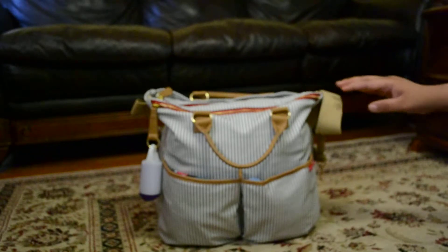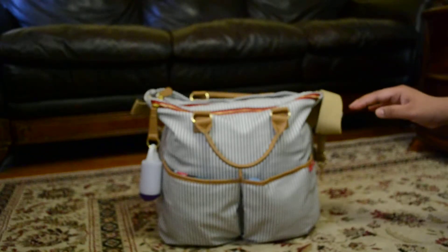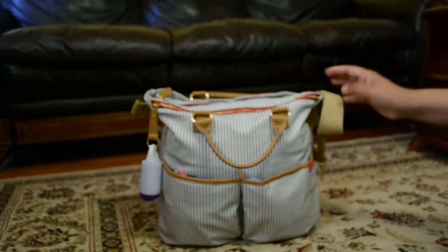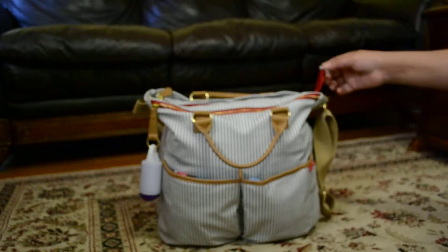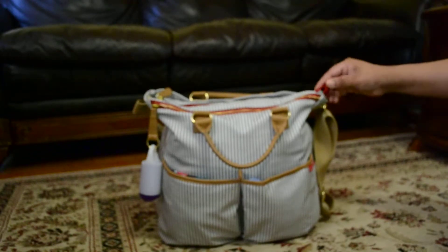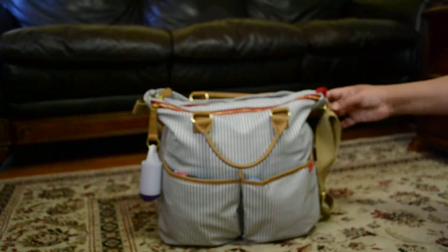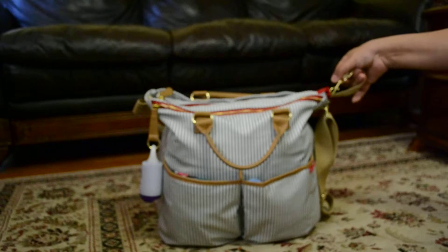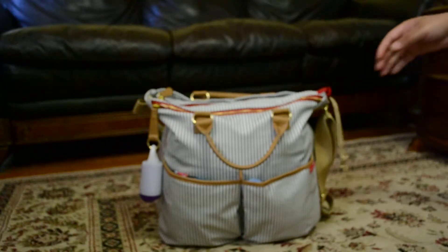Let me go ahead and start with the features. This bag does include a changing pad, though I use a more padded changing pad for the babies' comfort. Another feature that I love the most is the stroller clips that are attached to the bag — you just clip them in and go. There's one on each side.